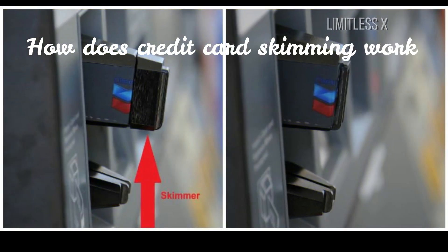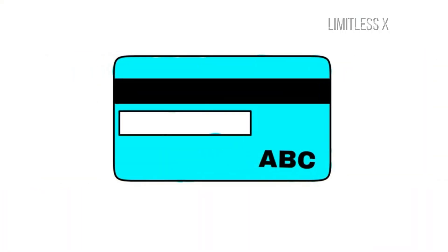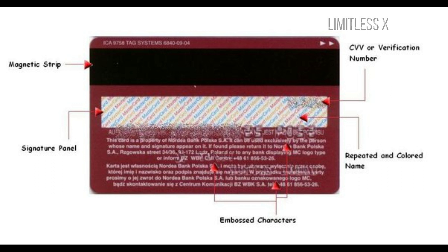The black stripe, also called a mag stripe, on the flip side of your credit card stores all the information required by a crook to steal your money. The stripe includes the name of the cardholder, the card number, expiration date, and CVV code. The mag stripe is made of tiny iron-based magnetic particles and is divided into two or three individual tracks. Each particle can be magnetized in a different direction, depending on the information it encrypts.